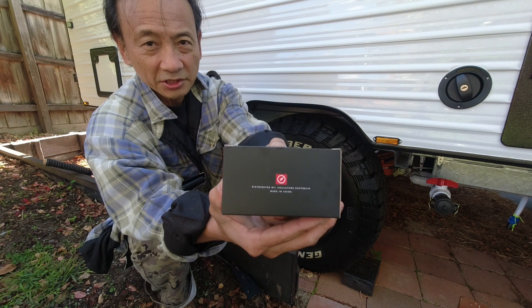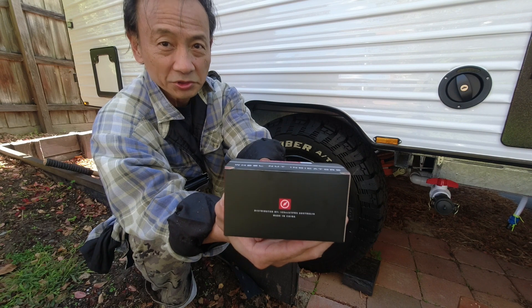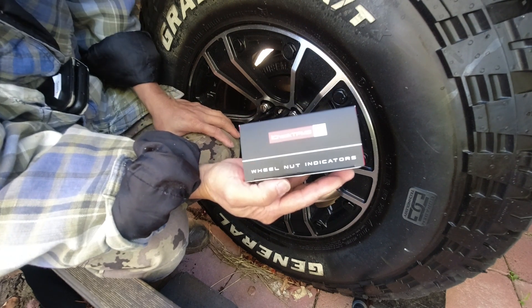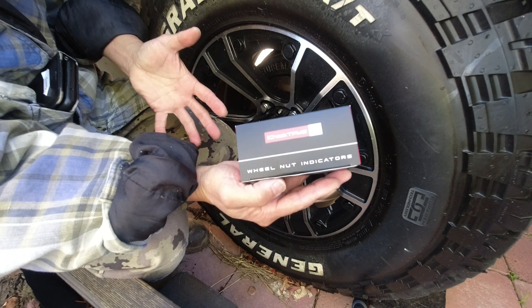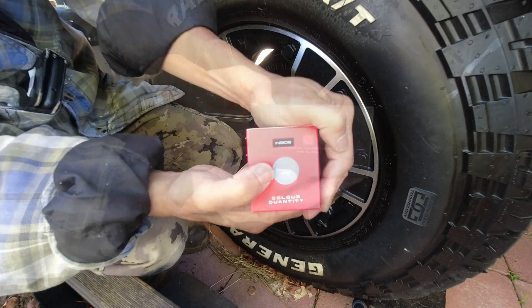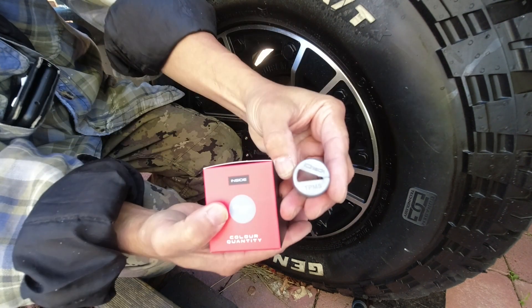This is a box of wheel nut indicators for size 19mm flat face wheel nuts. There are many brands of wheel nut indicators. I didn't want the usual ones which are yellow in color with the black arrow indicator because they stand out too obvious and I don't want it to be too visible. This is the iCheck TPMS brand. It is a box of 12 silver wheel nut indicators.